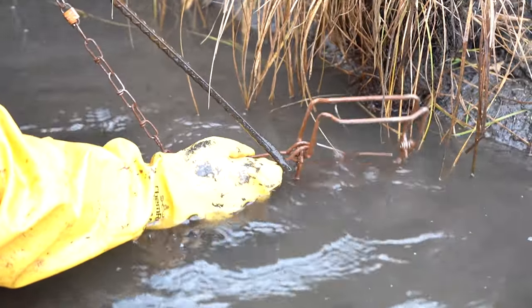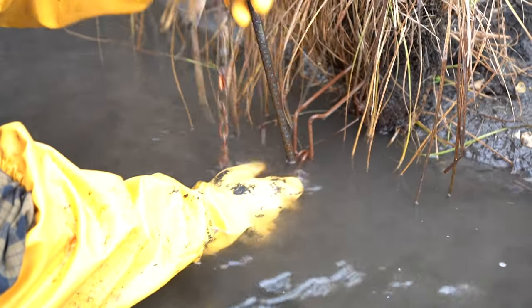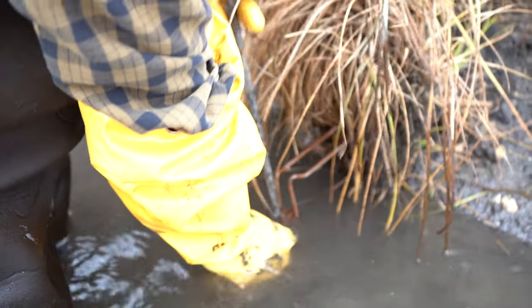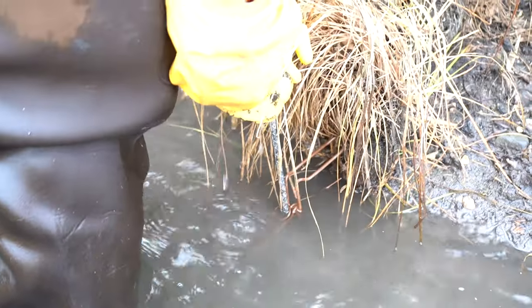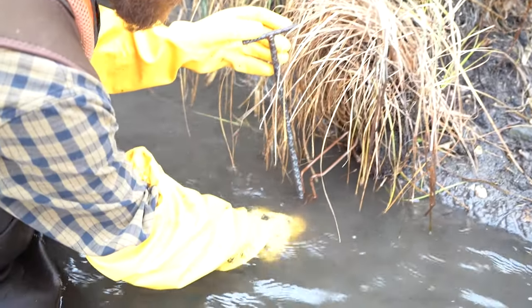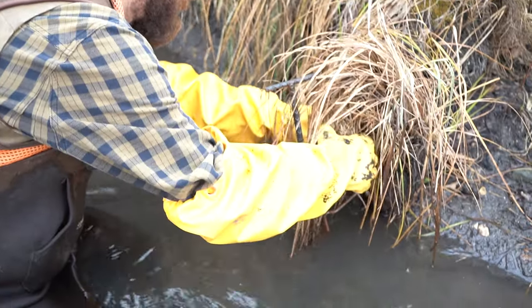I'm just using a rebar stake — going to push it tight and then use the rebar stake as our stabilizer. That's all there is to it. That's nice and snug, and you can kind of blend it in with the grass.